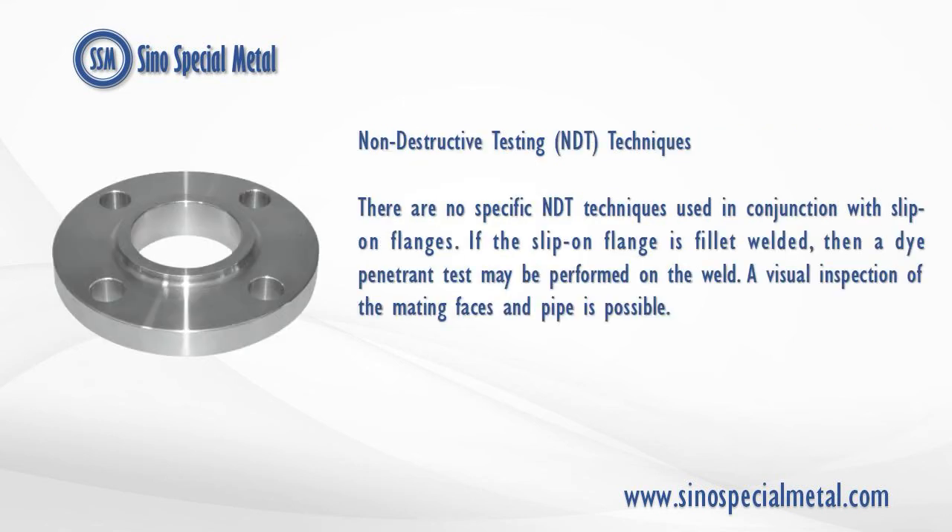Non-destructive testing, or NDT, techniques: there are no specific NDT techniques used in conjunction with slip-on flanges. If the slip-on flange is fillet welded, then a dye penetrant test may be performed on the weld. A visual inspection of the mating faces and pipe is also possible.